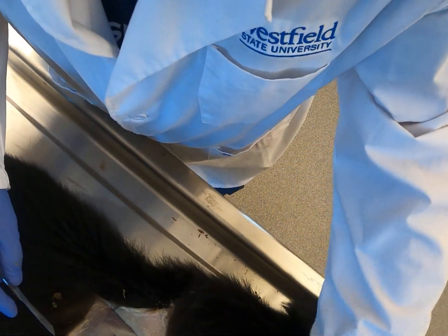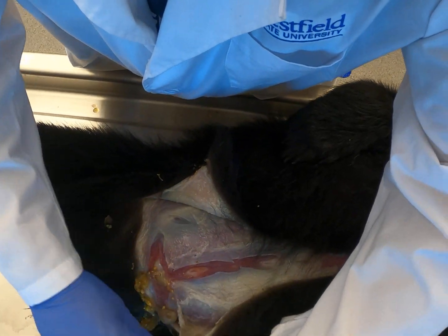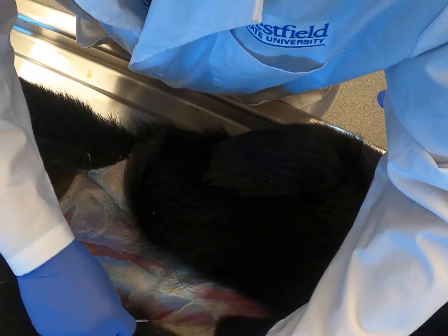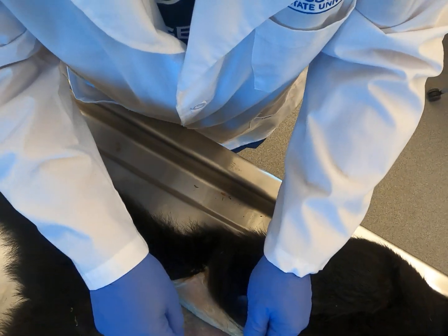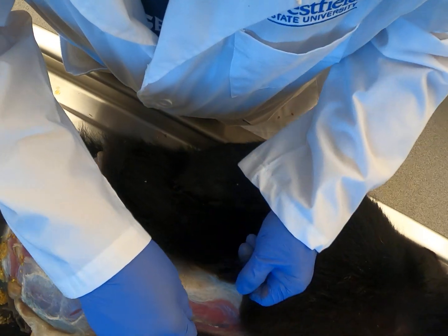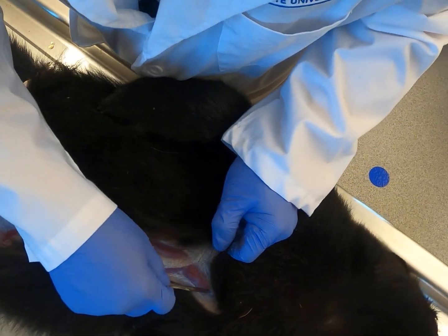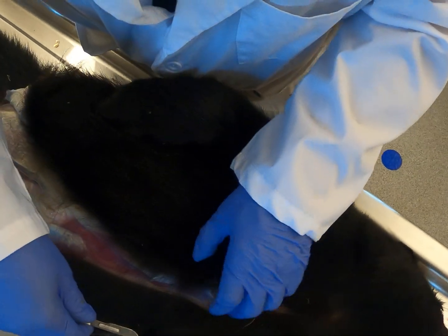Pulling the skin back and around the side a little. For those of you who've worked with skinning animals before, whether for hunting and consumption or for research and preparing skins, they really do skin a lot easier when they're warm than cold. This one was in the freezer for several months and I thawed it out for several days since last Thursday, and it's actually pretty workable.